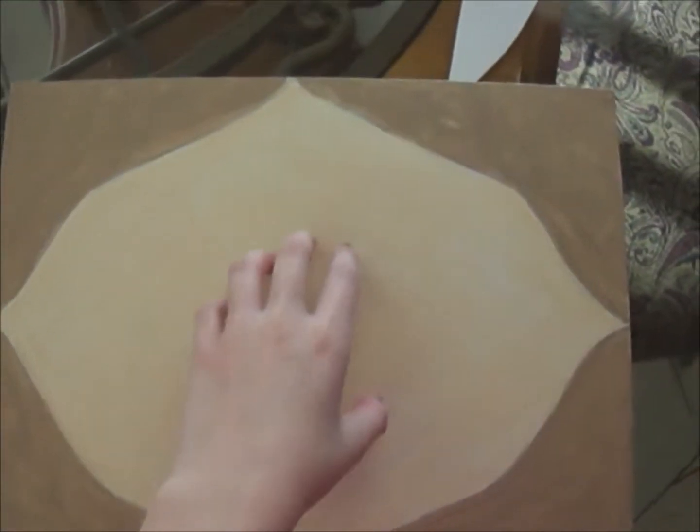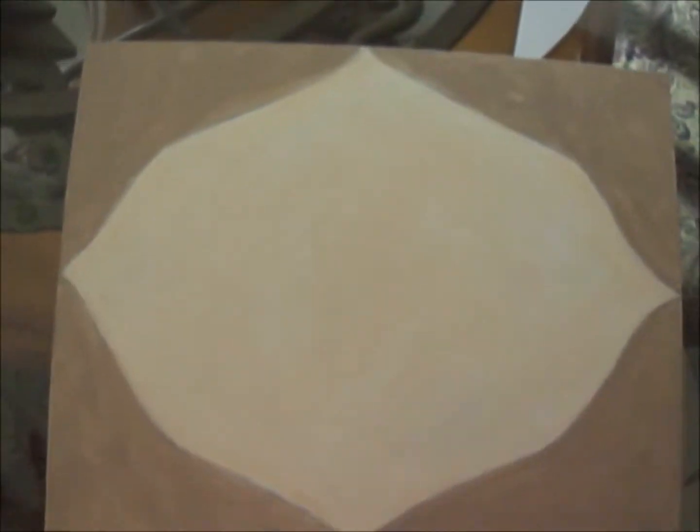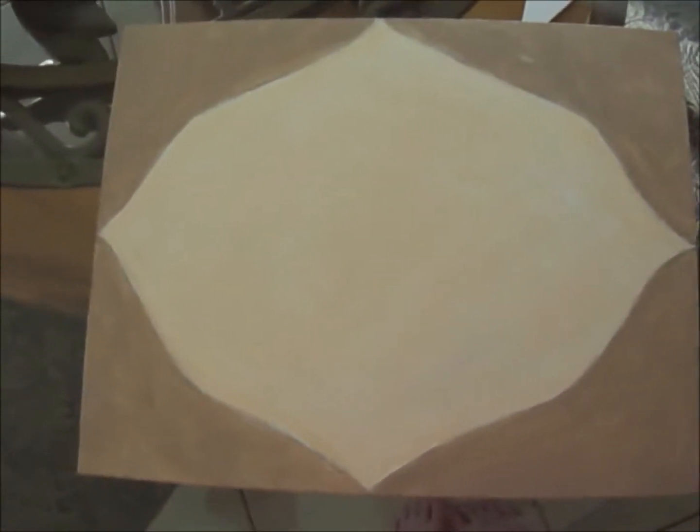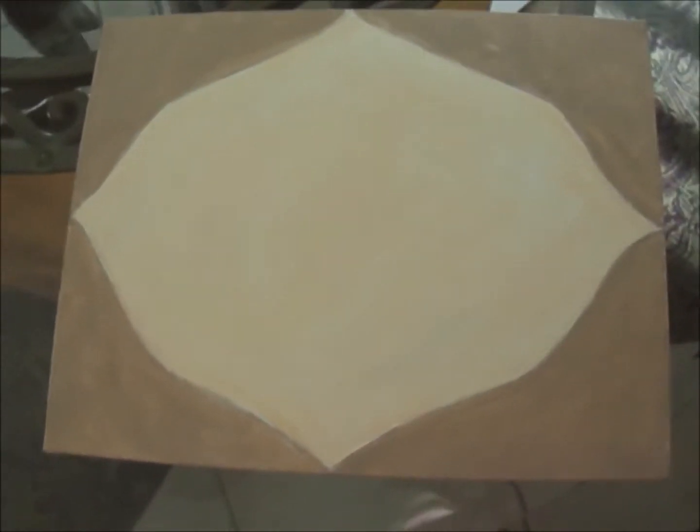This canvas is going in my bathroom. I'm going to put a monogram there, and that's going to be outlined in black. It matches my bathroom perfectly, so I'm happy about that because I have a wall in there that doesn't have anything on it.